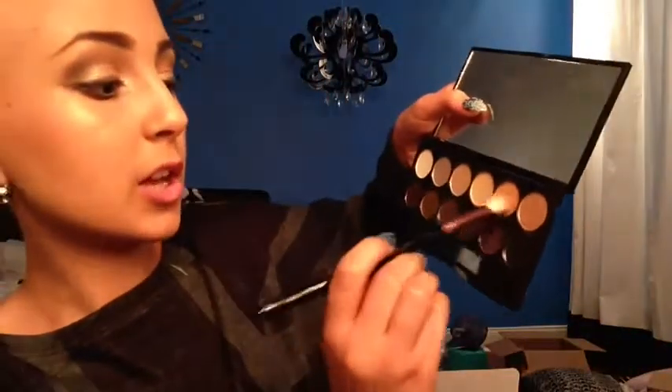I'm going to take this brush and just take the transitioning color with a little bit of the brown and a little bit more of the transition color so I can kind of smoke it out. I'm going to tap off the excess and start blending.